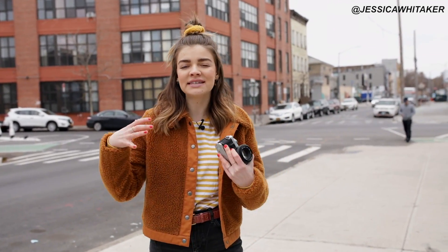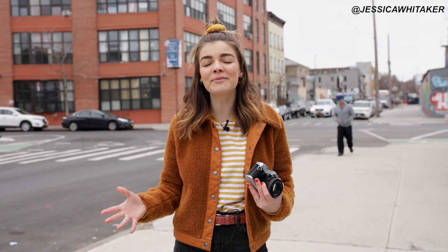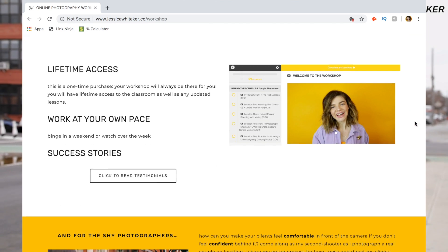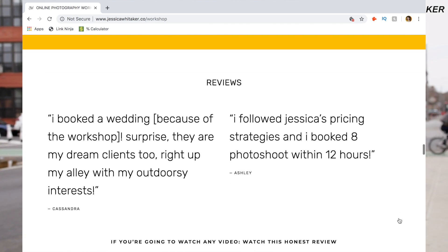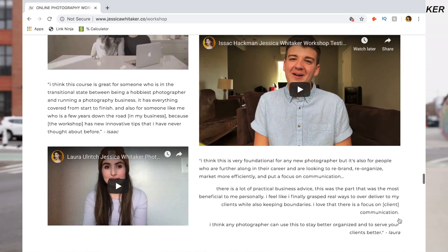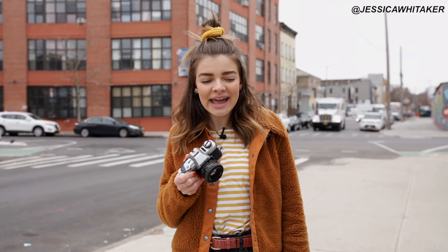If you love what you see on Instagram and the resources I have for you on YouTube, you're going to love my online photography workshop. I'm going to link it down below and in the pinned comment — 50 modules, templates, chapters, downloads, and worksheets to grow in your photography business and take it to the next level.